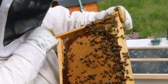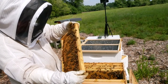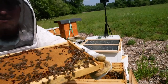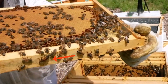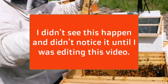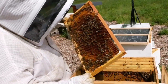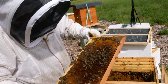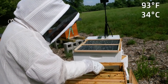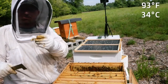Beautiful queen here. She's darker than the other queen was. Who knows what kind she is now — they're kind of Italian, but darker than a typical Italian bee. We'll call this our tin frame for now. There's larvae on this side too, so she's still got room to lay. I'm glad it's warm, though it sure makes the propolis really sticky.